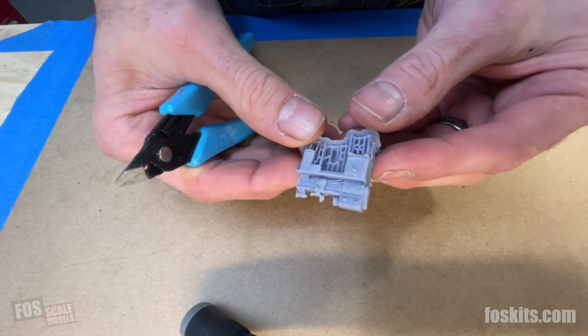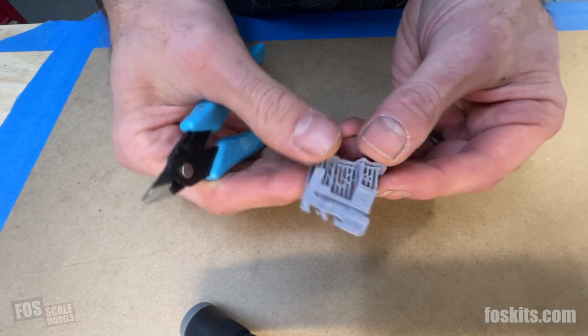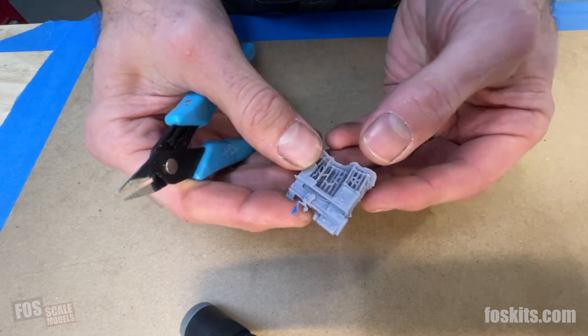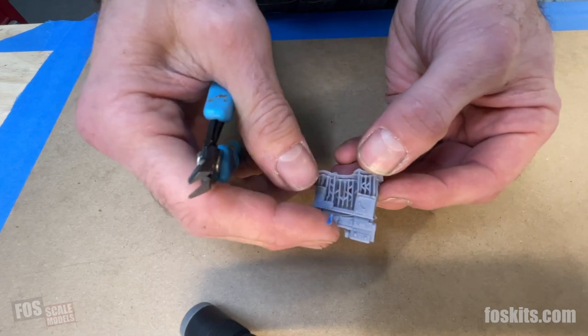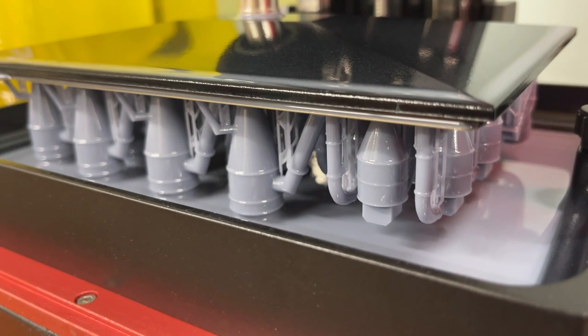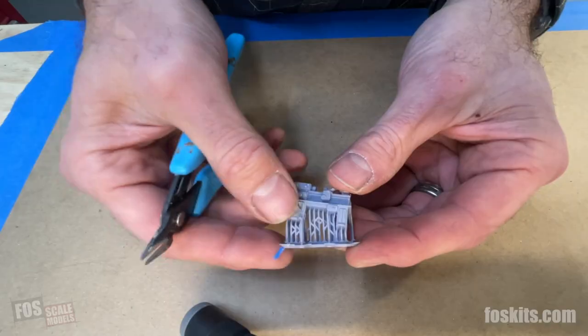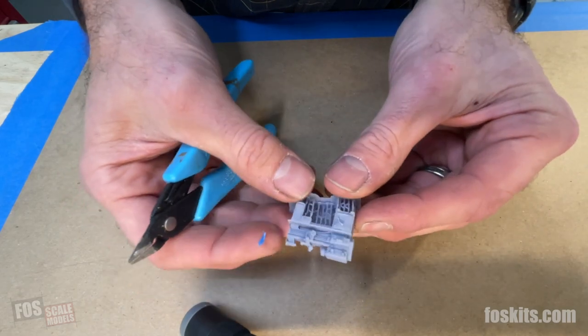One of the things you'll notice on some 3D printed parts is that they come attached to a base with all this support work underneath. When they're printed, they are printed upside down and sometimes at an angle to get the best print. We need these supports when printing, but they just need to be cut away.